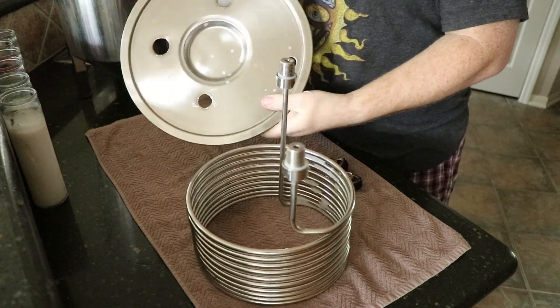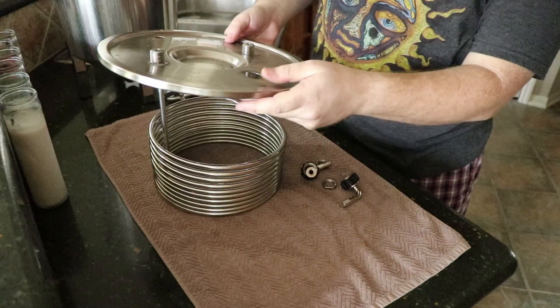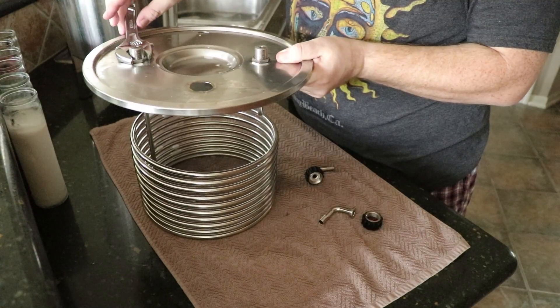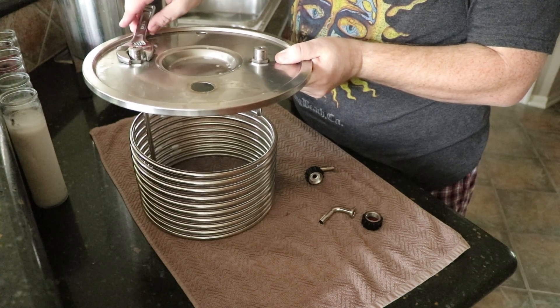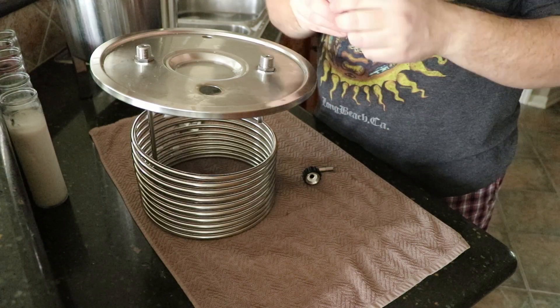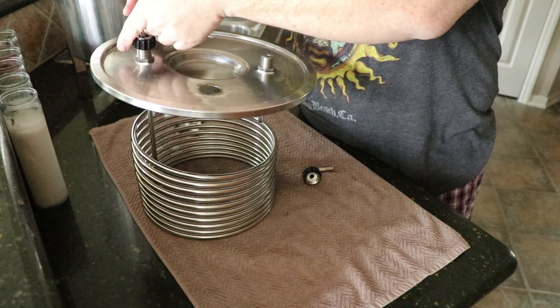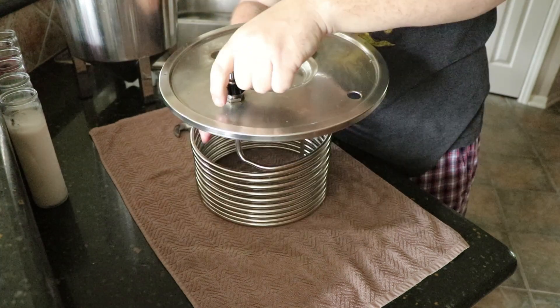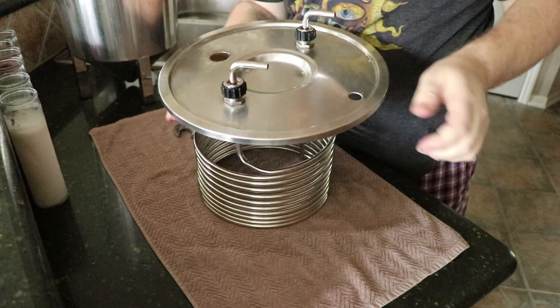After that I took the coil and pushed it through, fastened it down with a wrench — not too snug, just firm enough. You'll feel the resistance and that's when you stop. Then I screwed the barbs in place that connect to the chilling system, and pushed the thermal well bung in — and that was that.